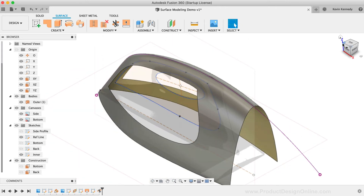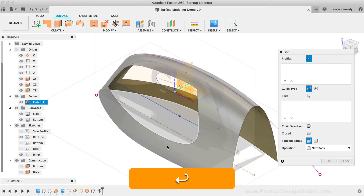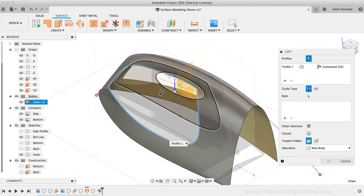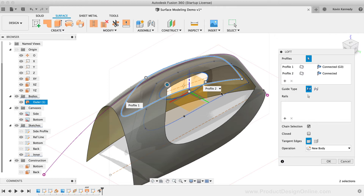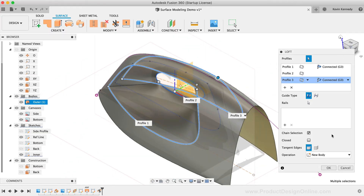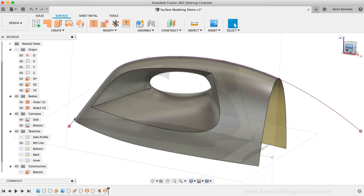Now that we have this large hole, we can use the Loft command to bridge the gap. I'll select the spline geometry as the first profile — remember that you can use the chain selection option to select the entire profile without selecting each individual piece of geometry. For the second profile, I'll select the ellipse in the middle and you'll see it starts to bridge the gap. We also need to do this on the other side, so I'll select the right side as the third profile. We now have a basic surface model of the outer shell and the handle. If you're not happy with the contour, you can always edit the previous sketch and move the spline points or change the size or position of the ellipse.